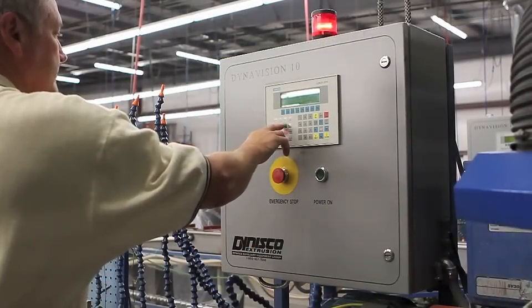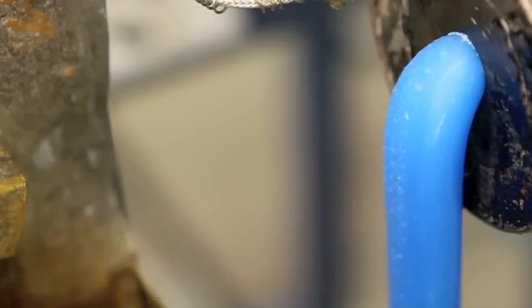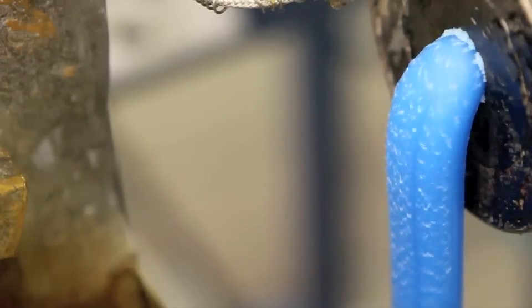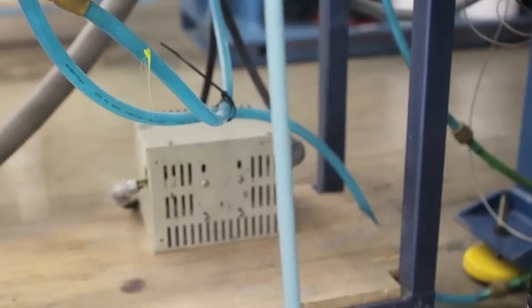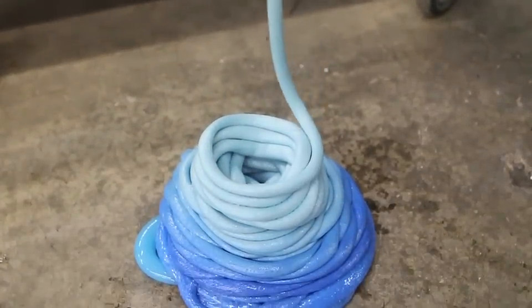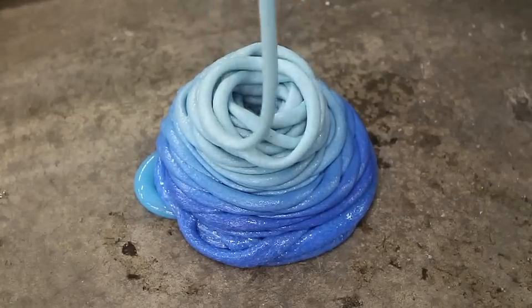With the resin ready and the extruder preheated, it's time to start the extrusion process. At the start of the run, it takes a few minutes to get the temperatures to stabilize and for the color to get into spec. During this time, the extruded plastic is allowed to fall to the floor to create what the employees call blobs. These blobs will be recycled.